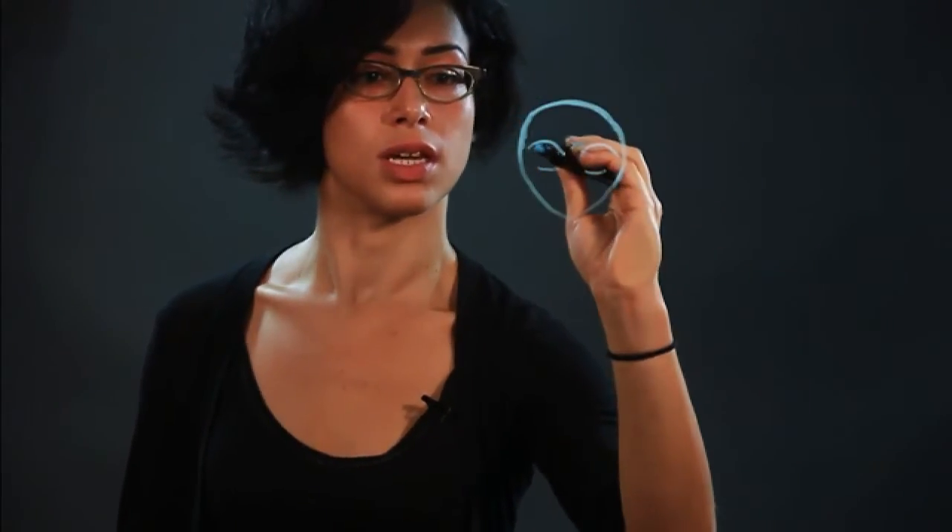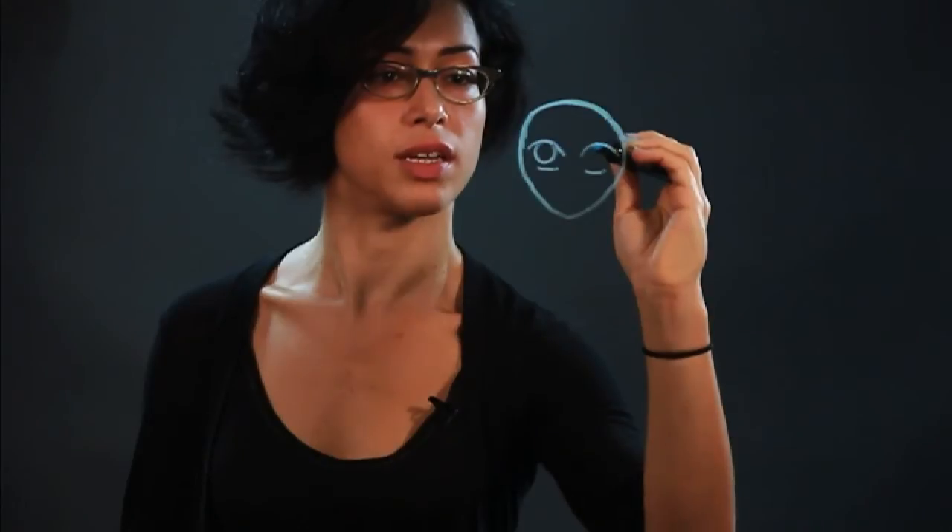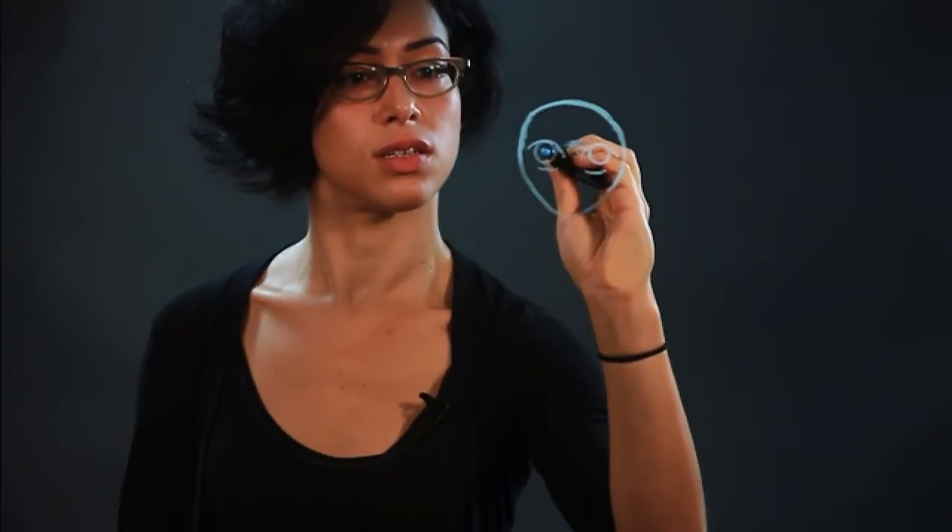So the eyes are going to take up most of the space. We do these arcs for the top and then a line for the bottom. Here's the iris — it's very big, it's a circle. And then inside the pupil.